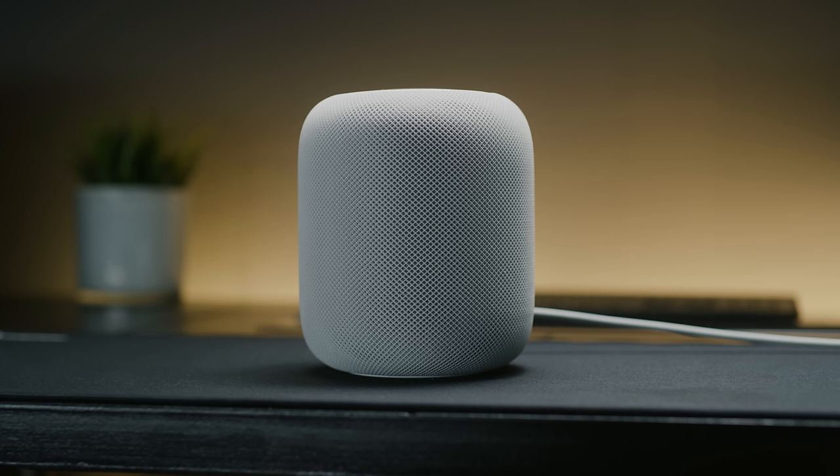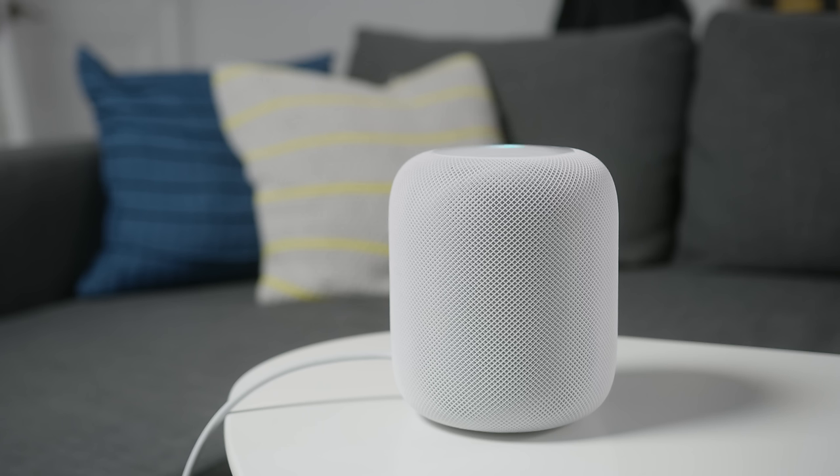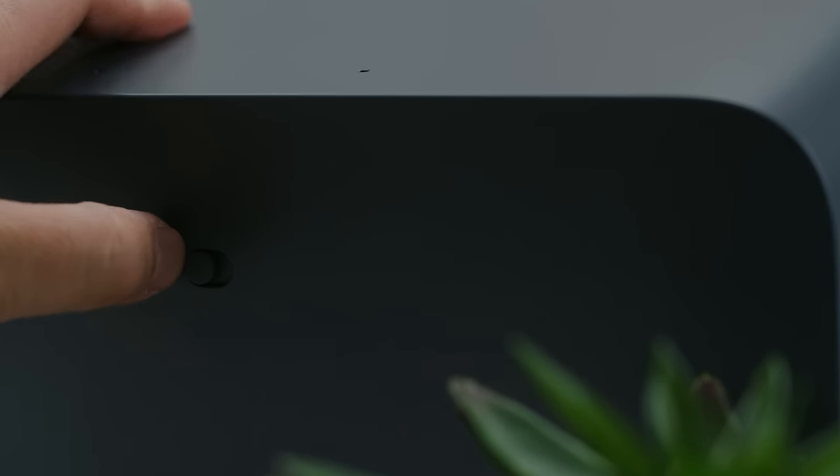Siri can send a text message — 'What do you want to say?' — right from the HomePod. With that said, HomePod does not have voice recognition profiles like Google Home does, so in theory anyone could ask your HomePod to read out your last text message whenever they want. Also, while both devices allow you to turn off the microphones, the Max is the only one that lets you do it with a physical switch.